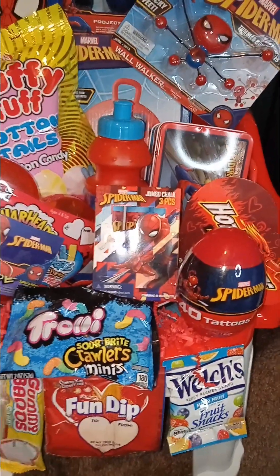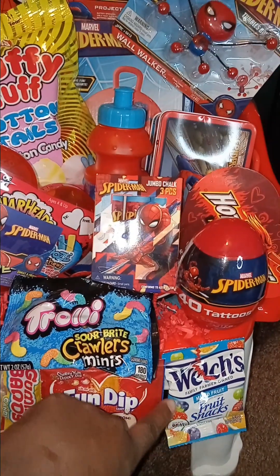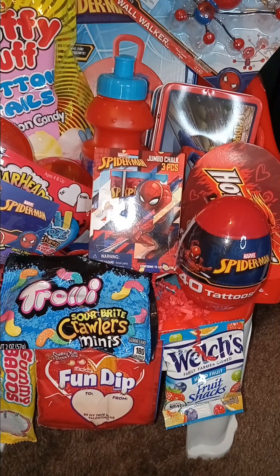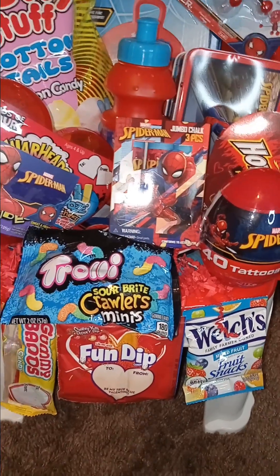The candies were on clearance from Walmart in the multiple packs, except these Welch's fruit crunches. I had got some from Dollar Tree in the beginning, and then I went back to Walmart and got some — they had like 60-something pieces in the pack for $10, so it was cheaper to get it that way.